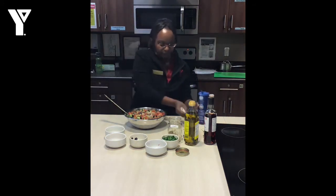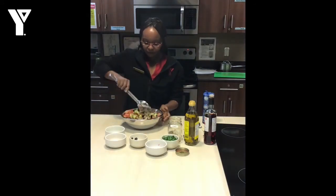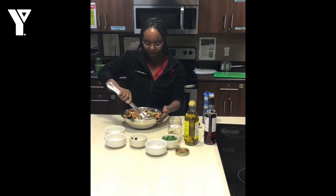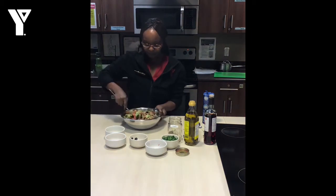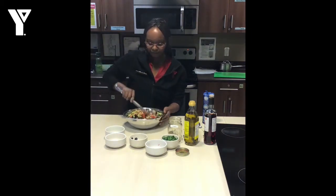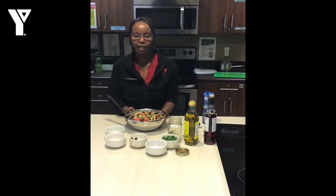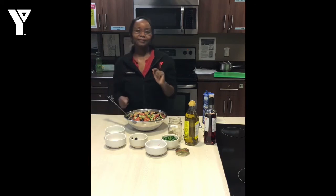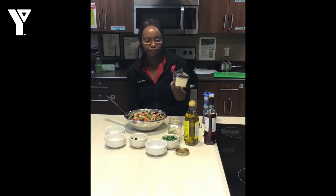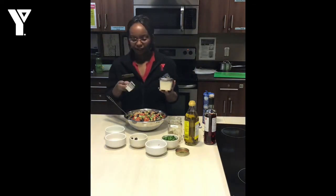Here we go, and so we want to mix this up. I have one more ingredient — feta cheese. We got some feta cheese; you can get this at the store, it's already crumbled, which makes life so much easier. A third of a cup of that.